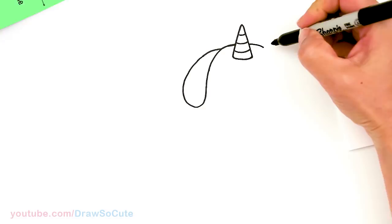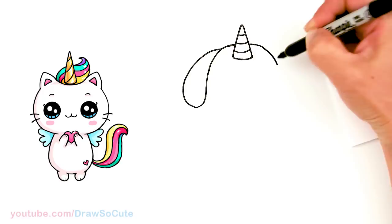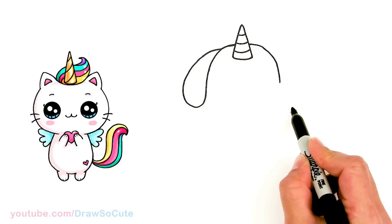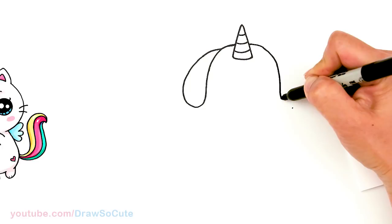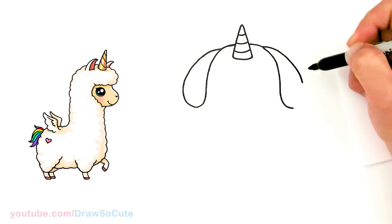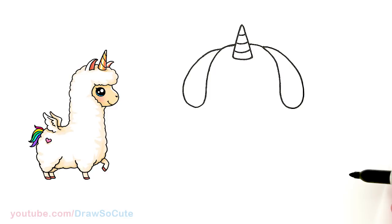We're going to do the same thing on the other side. Once again we're just going to bring down this curve and end about the same area on the other side, approximately. I'm just going to give myself a point right there so I know where to go, and from there start to curve it. Then right up here pop it out a tiny bit and connect it, bring this down and connect. So there are the two little puppy ears in.